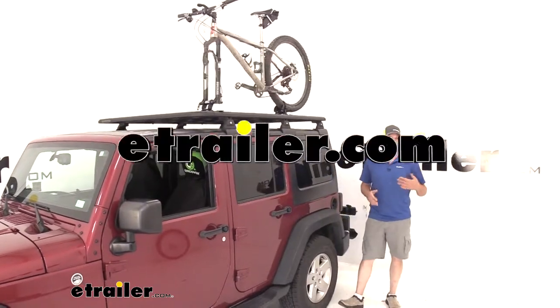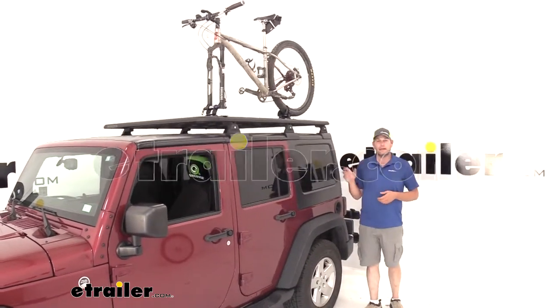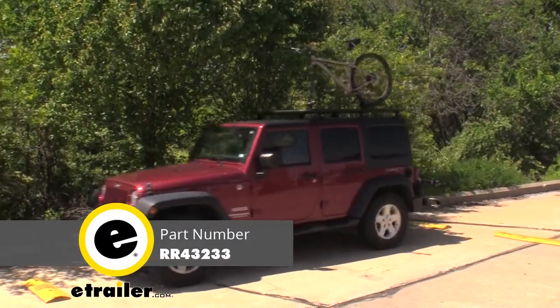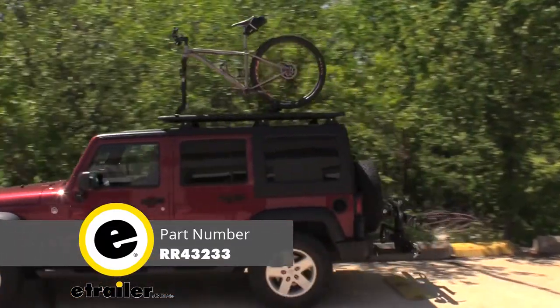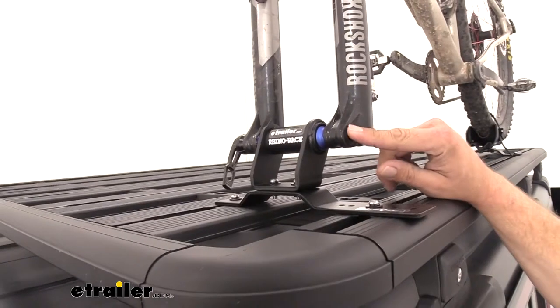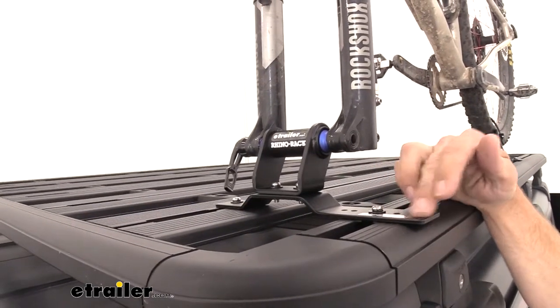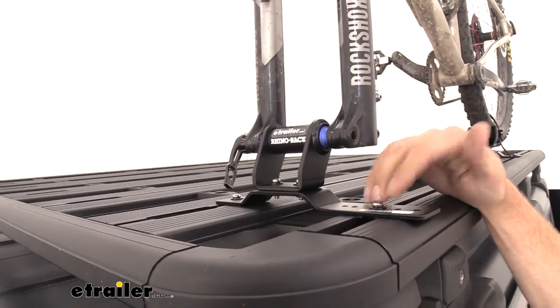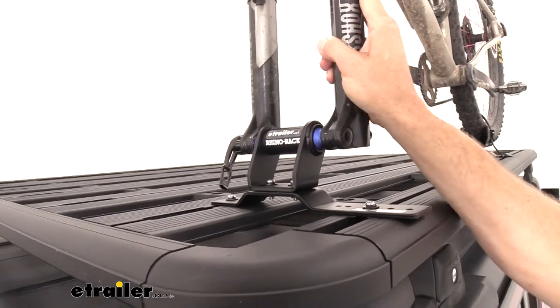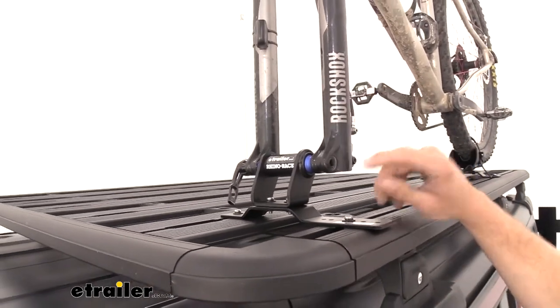It's Randy here at eTrailway.com. Today we're going to be taking a look at another add-on for the Pioneer rack from RhinoRack. This one happens to be their Thru-Skewer bike adapter. Basically it's going to give us a two-piece bike rack. You can see we're able to attach our Thru-Axle bike to the front portion here. It bolts right down to the tracks on the Pioneer rack and gives us a really nice solid connection point.